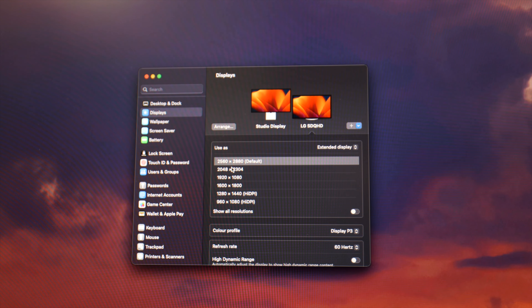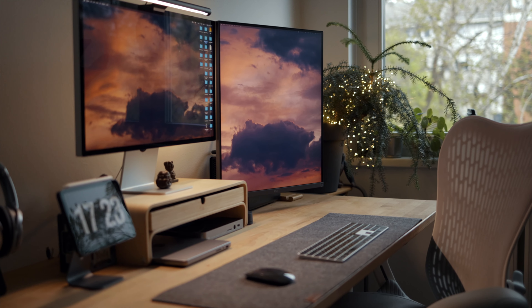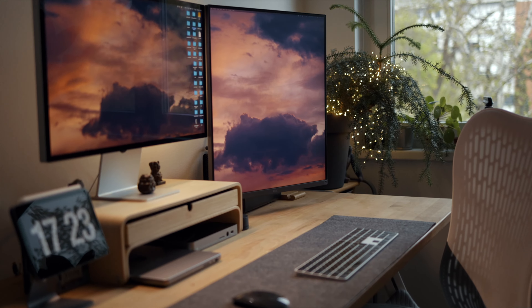The monitor offers excellent image quality — much better than I was expecting for a productivity monitor rather than an editing-focused display. I have to point out that when you plug it into a MacBook, the native resolution is a bit hard on the eyes — everything is tiny — so I set it to the second available resolution. It scales pretty nicely and matches pretty well with my Studio Display, which actually amazed me because I didn't expect it to match that well.